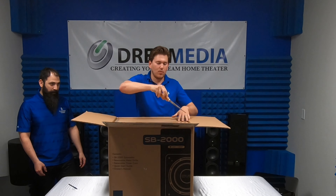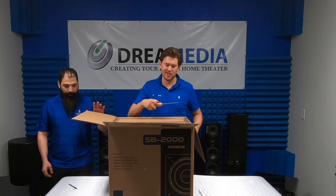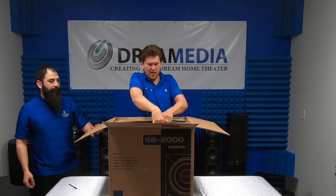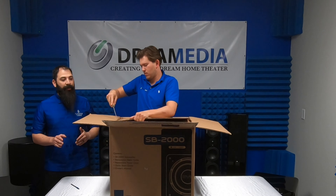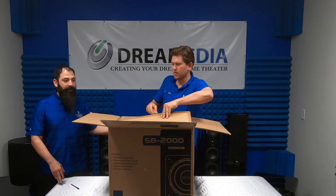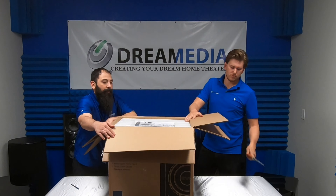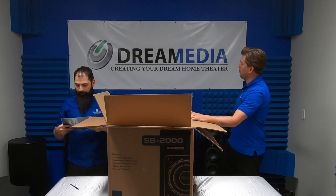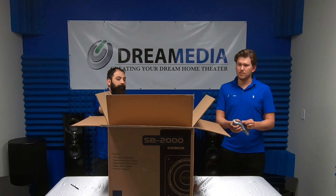We are unboxing a lot of SVS products, so if you're interested in the line make sure to check out those other videos as well. You can always call us and we'll help you create a system design — that is our specialty. While we have all this stuff in house, if you guys want to see something specific, just comment down below and we can get the video out for you. We have more stuff than we know what to do with, so your input is definitely helpful. We're online, so eventually I'll sell all this open box, but for right now this is our playroom.